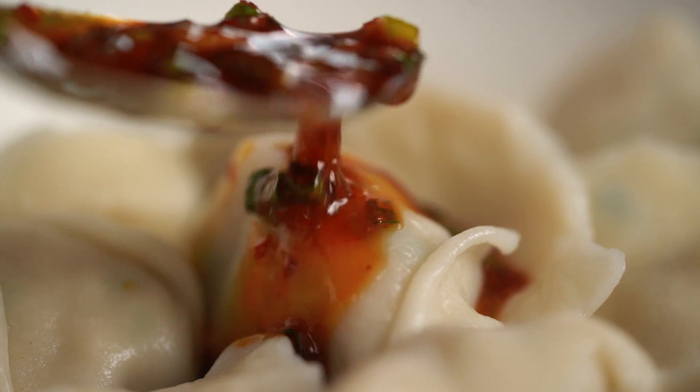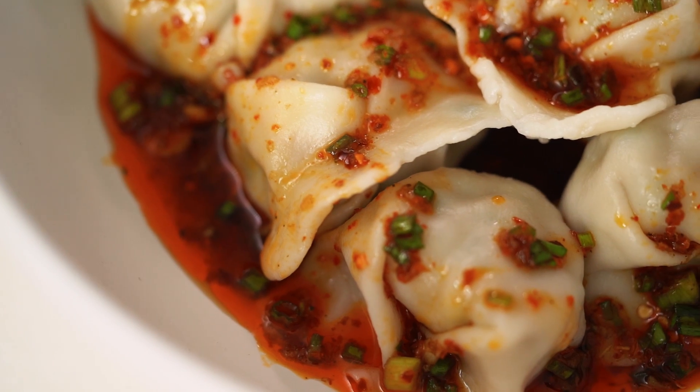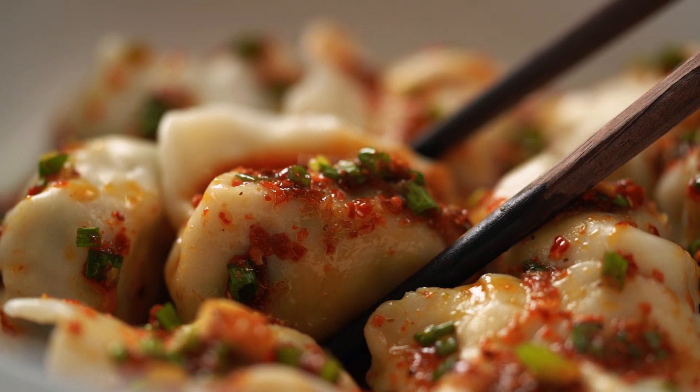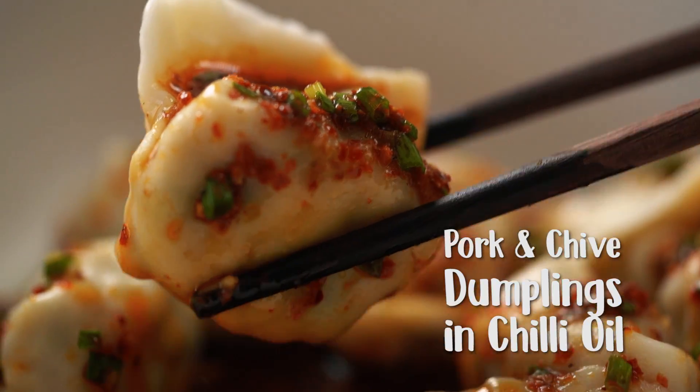Spicy chili oil sauce and juicy fat pork dumplings — I've got all the tips and tricks for how we get the filling and the folding just perfect. It's time for dumplings. When is it not time for dumplings? I love dumplings. It's like my favorite food group. Anyway, you can tell I'm very excited.